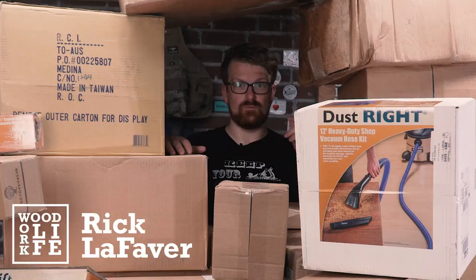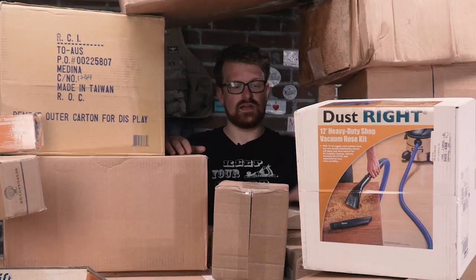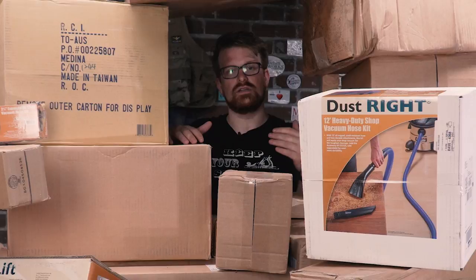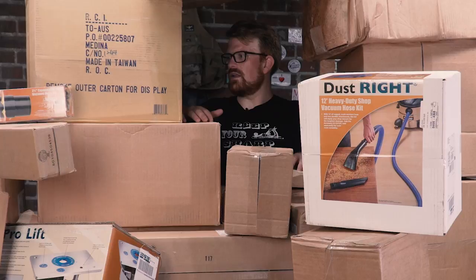So it looks like it's time for another unboxing. I met the guys from Rockler at WorkbenchCon this year, earlier this year. It was pretty cool — they're really cool guys. We decided to do some work together down the road, and they said, hey, we're going to send you over some tools so you can check them out. No obligations. But we're going to send you some cool stuff. I said, yeah, that'd be great. I've been looking to make my shop more dust free, so why don't you send me over some dust collection stuff?